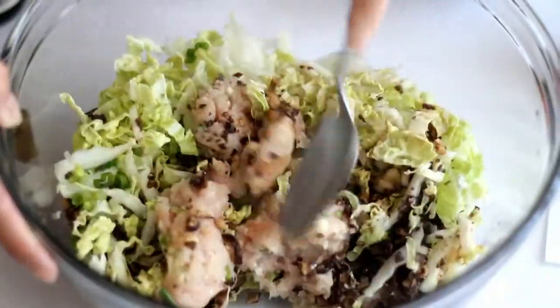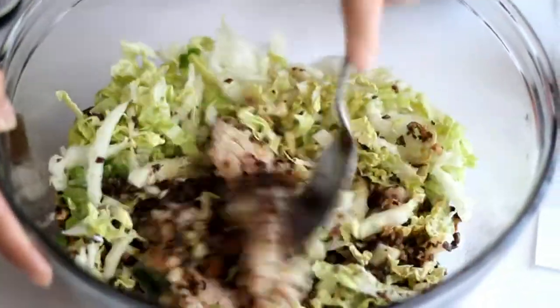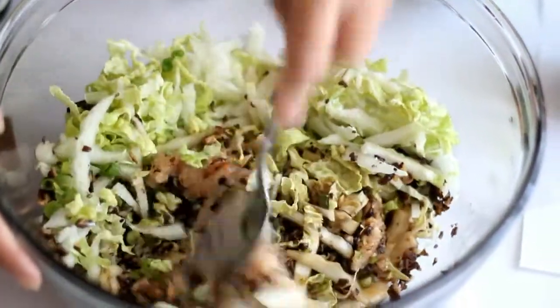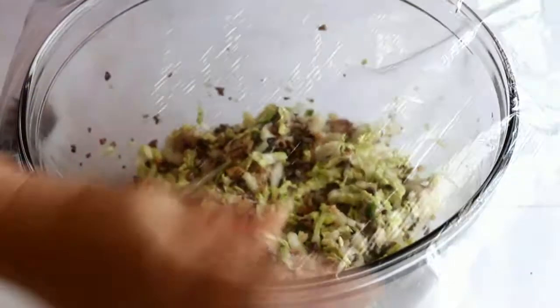Mix well and cover with plastic wrap. Let it sit for 15 minutes before wrapping into dumplings.